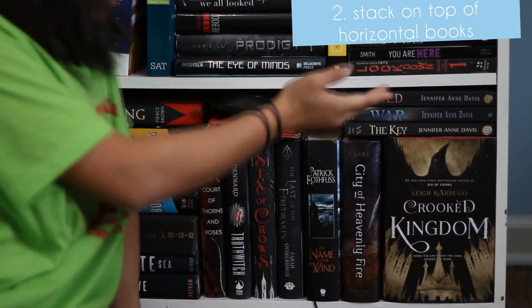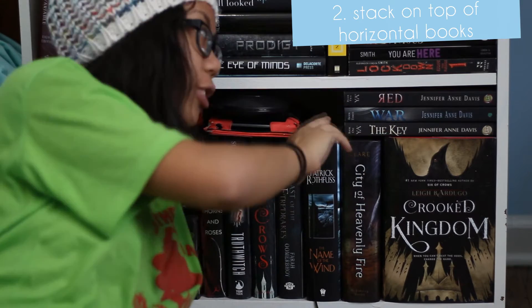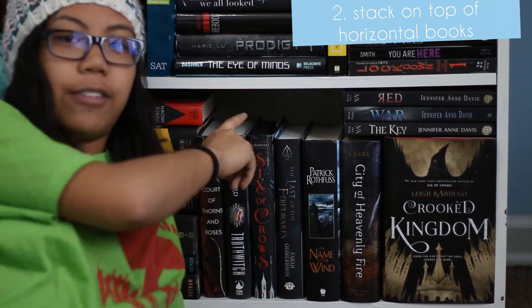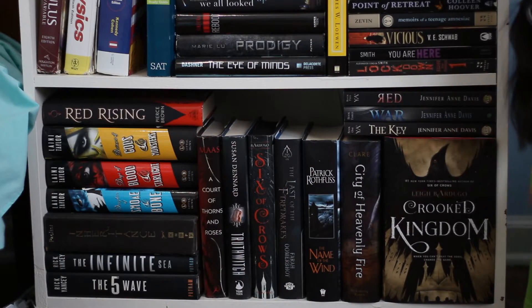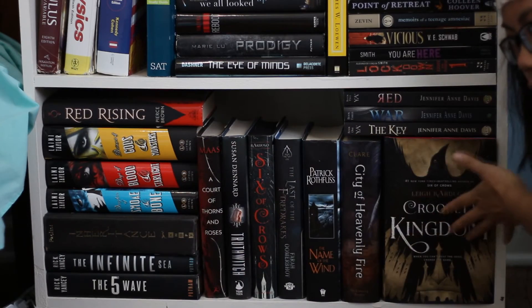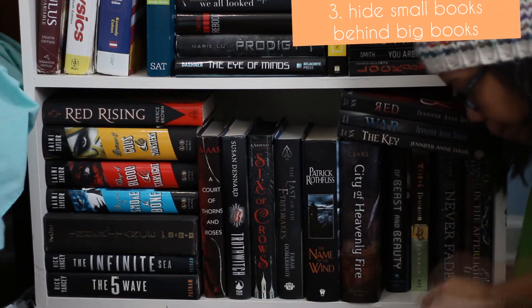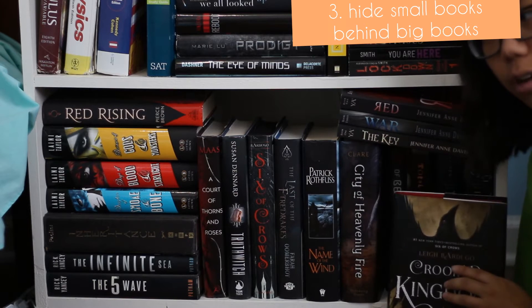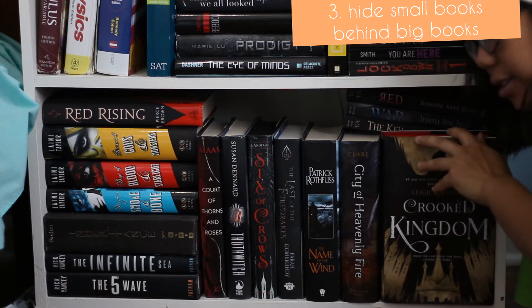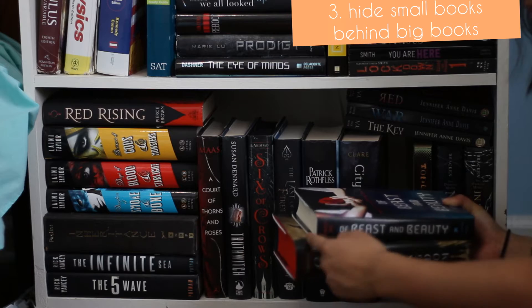Another way to fit more books: if you have tall bookshelves but not tall books, you can just slide some books up at the top. If you're lucky and all the books are the same height, it won't look too shabby. And then another way to fit more books — if you happen to have books that are a random height that doesn't match, you just hide them. We have the tall books, then the short books, and you just cover them with a really pretty cover. Done — not only does everything look the same height, but you also fit more books this way.